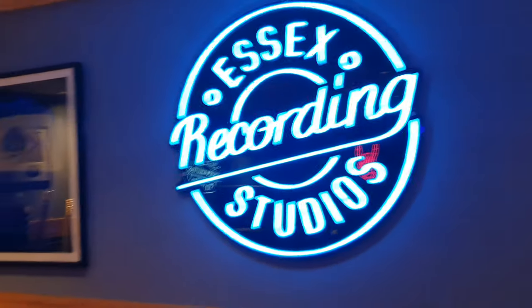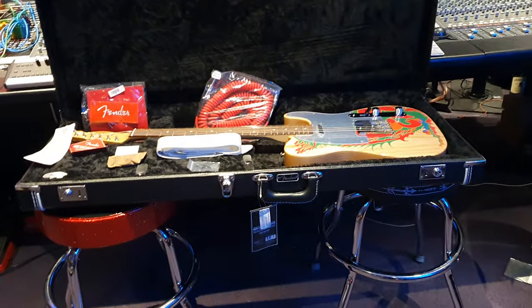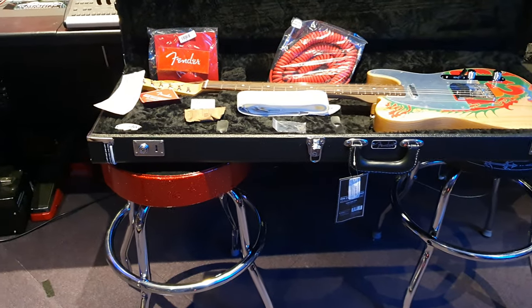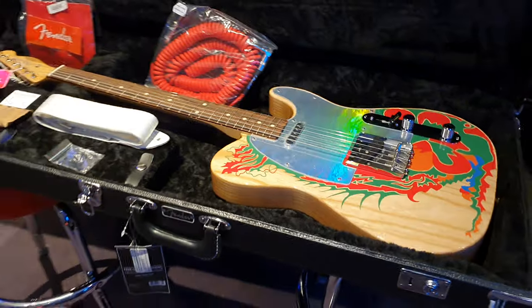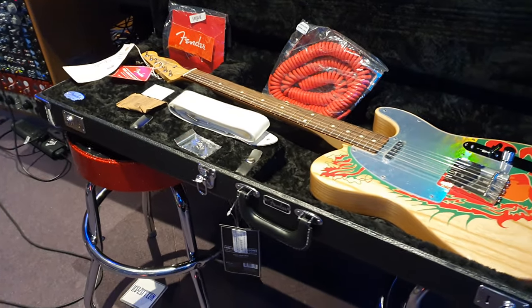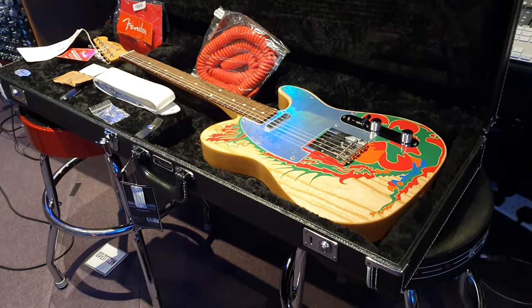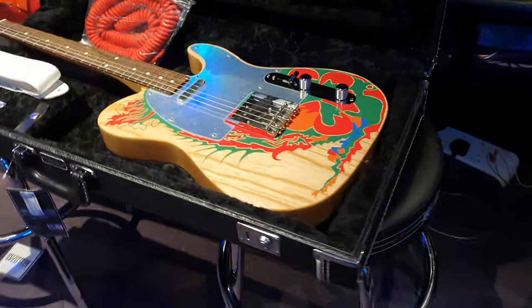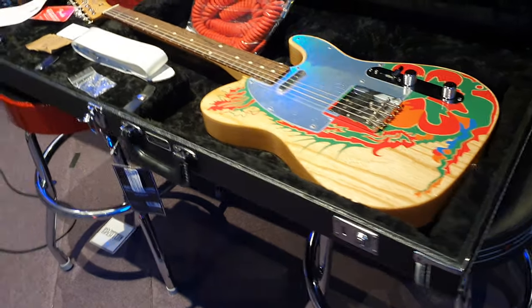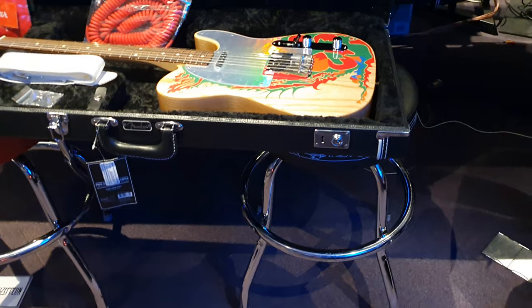Today we've got this killer Fender Artist Series Jimmy Page guitar to share with you guys. This is probably the coolest guitar I've ever seen and best spec guitar I have ever seen to come out of Fender's Mexican Factory. The spec on this is crazy, the attention to detail is crazy, and when I got it, I thought it was an American guitar — had no clue.